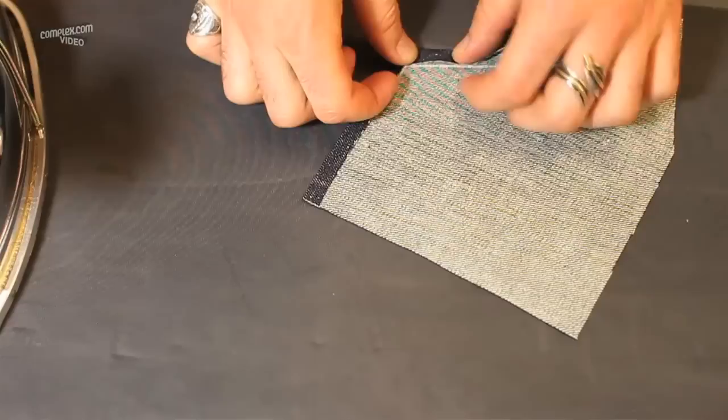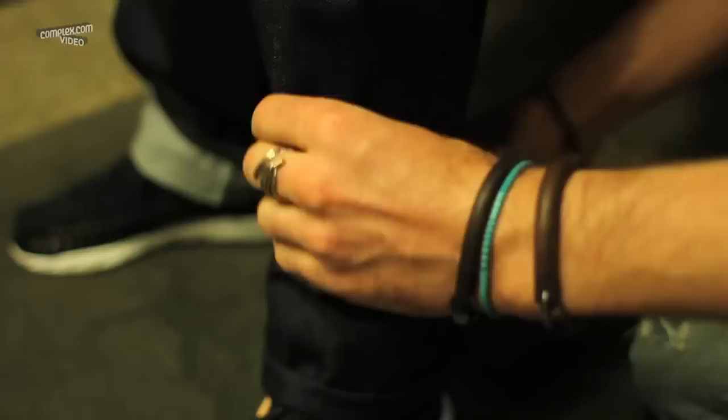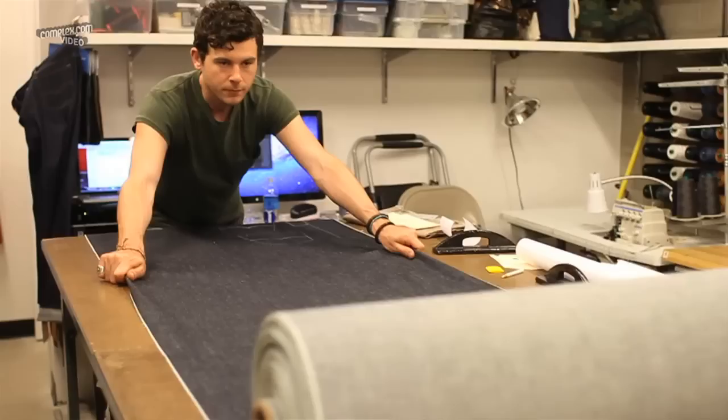So you went with sort of a vintage motif here. Yeah, what we've selected are all from Cone Mills White Oak, and they're all pre-shrunk selvage denims. The idea of making something fit somebody from a sample and then creating it from scratch wouldn't really work with a shrink-to-fit fabric, because you're going to wash it and then it's going to change the proportion. And then what was the point of having a custom fitting in the first place?